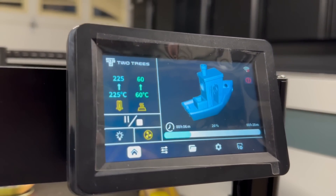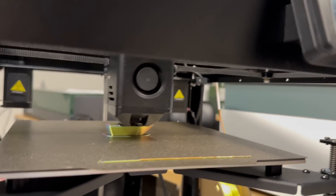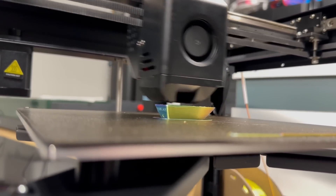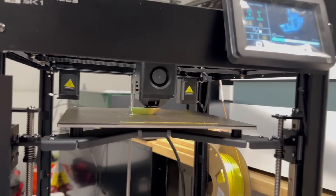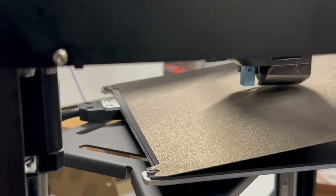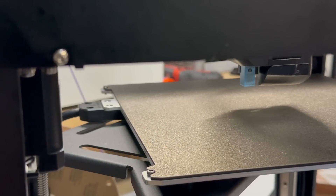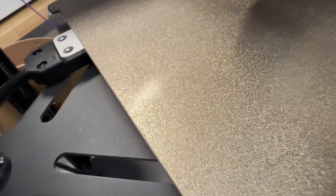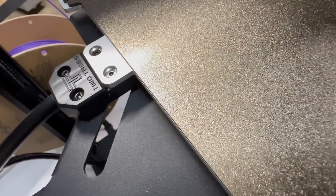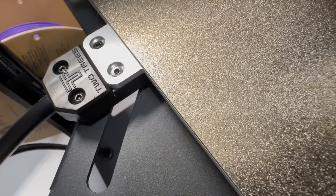So what are my final thoughts on the TwoTrees SK-1? What are some of the pluses and minuses? One of the first positives is definitely the retention for the build plate — really like it. Second, on overall build quality: it was mentioned on social media that this machine felt like it was slapped together. I really don't think so. Just for the strain relief, this is all milled out — everything has good fit and finish.